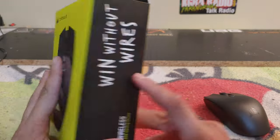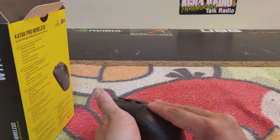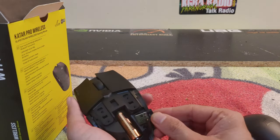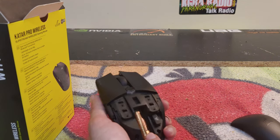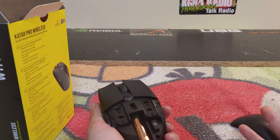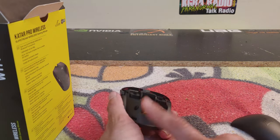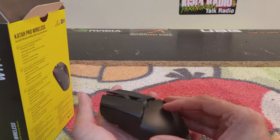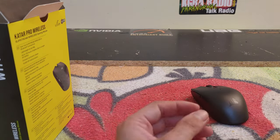One thing I really liked is how easy it is to connect — you have this tiny, adorable USB adapter and a holder for it so you don't lose it. It does come with a AA battery, which is fine. I'd recommend swapping it out for Duracells or Energizers for best performance.